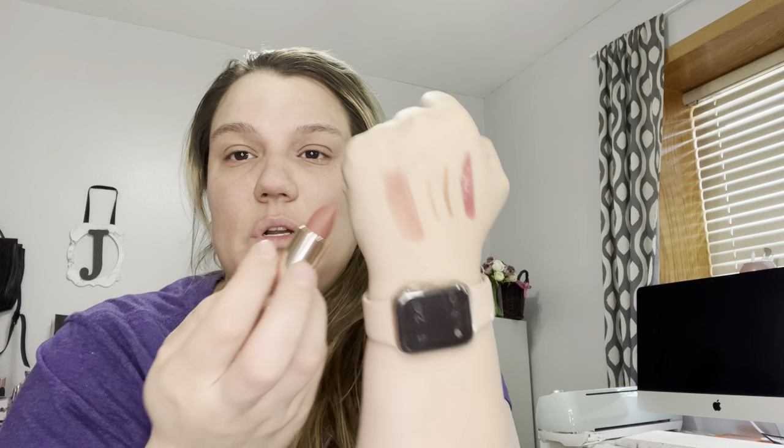The last one I got is the Luxe Lipstick, which I used to have a lot of but unfortunately stopped buying. This is Virgo Moon — it's a really pretty pink, pinky mauvey reddish brown. It's a really pretty color. So that is everything I got from ColourPop.